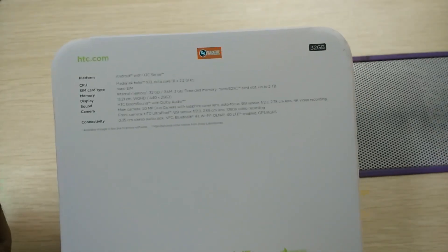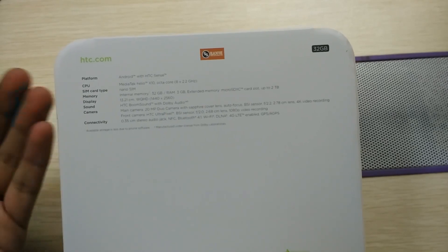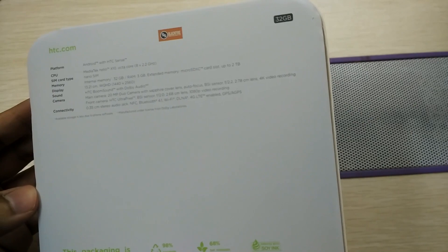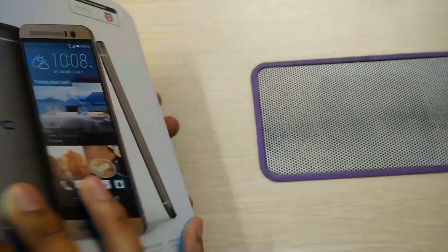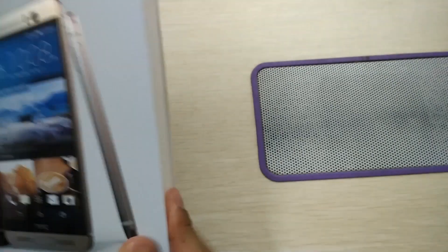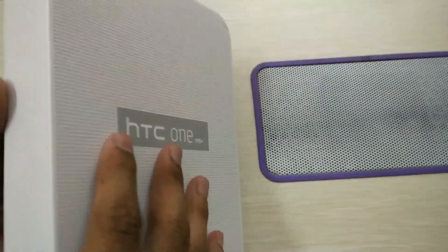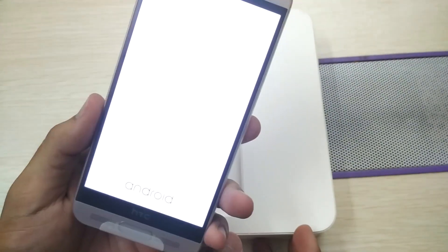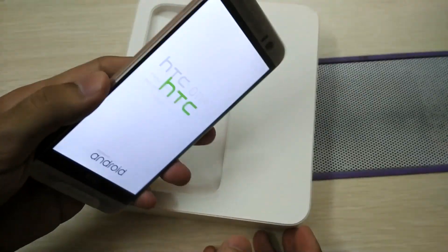We have a 20 megapixel duo camera on the back and a front-facing 4 megapixel UltraPixel camera. Connectivity includes Bluetooth, NFC, Wi-Fi, and 4G LTE — we have all of that in this. Let me open the box. Pretty cool, huh? I've switched it on, so it is now booting up.